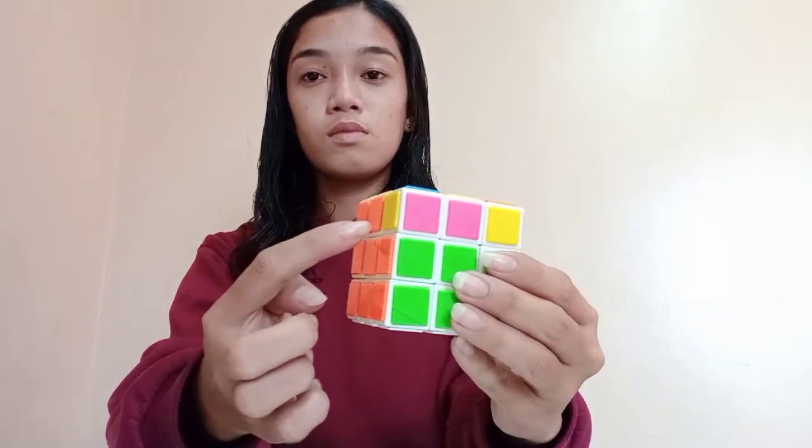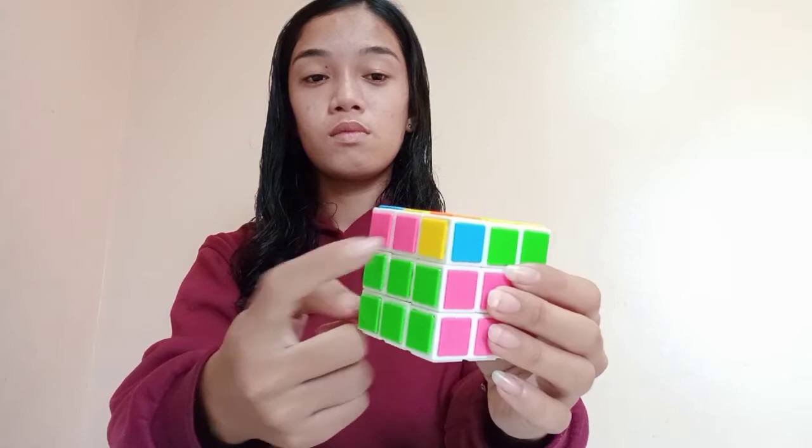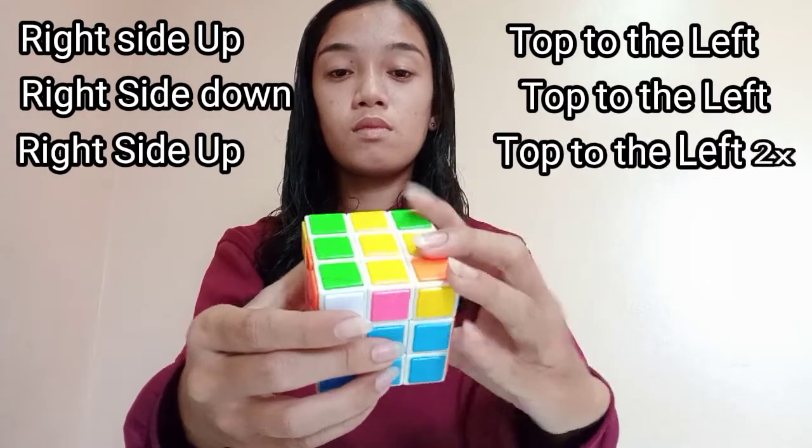When you are done following the pattern, the position of the two colors will be such that each color will be adjacent to each other. Just position one color at the right side and one color at the back and do the pattern to match all four middle part colors in their right position.